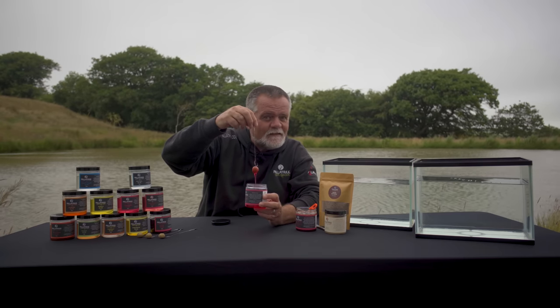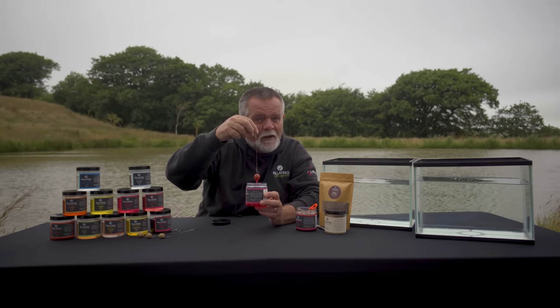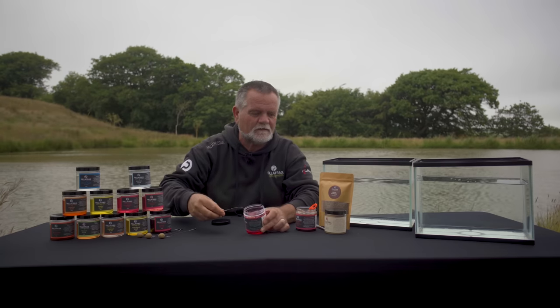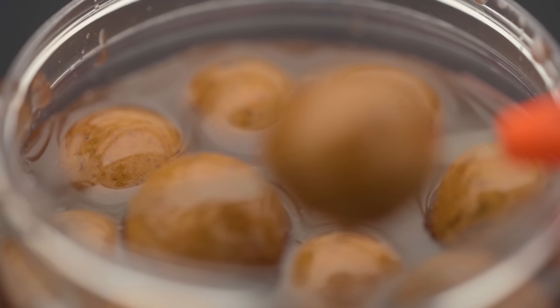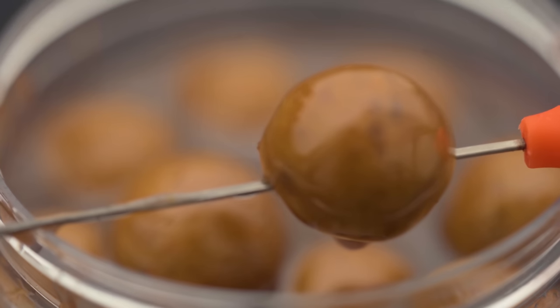There are reasons, again with Pallotrax — we're looking for edges, we're looking to bring new things to the party. So that will obviously bling. Now I can do loads of different things with these glugs. These are the pre-drilled versions, so every one of these has been drilled, making it much easier to mount straight away onto the hair.